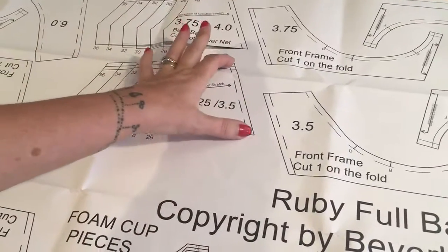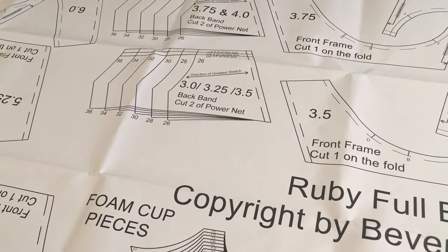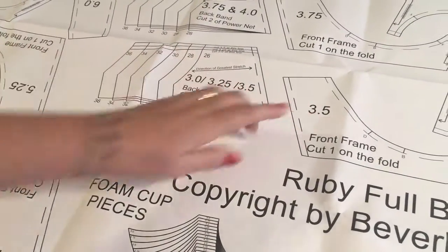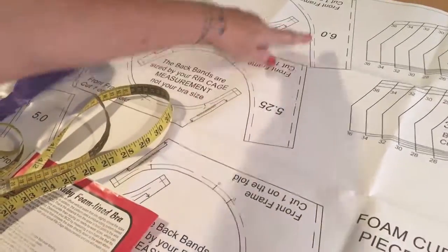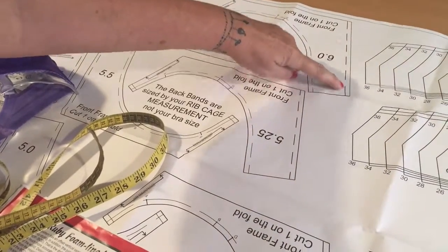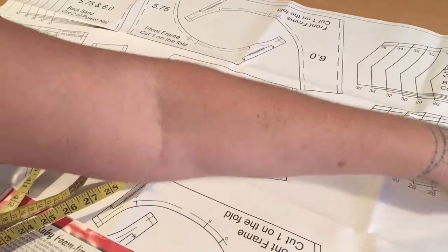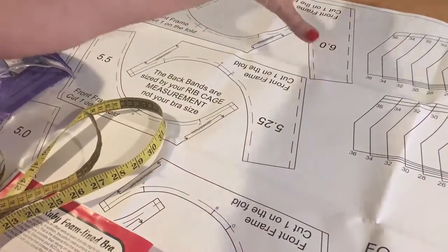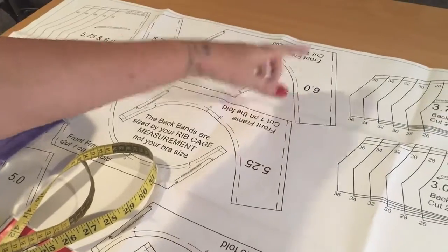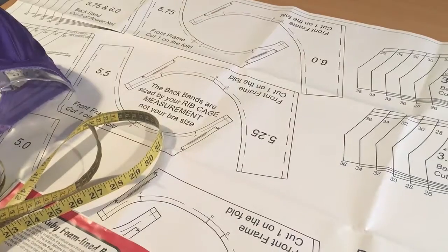The larger and deeper the cup depth, the more support you need. You can see this is a 6-inch bottom cup depth and you can see how much bigger this side seam is compared to the 3.5-inch. The larger the cup volume - which is what this number represents - the larger the bottom cup depth, and therefore the more width you have at the band.